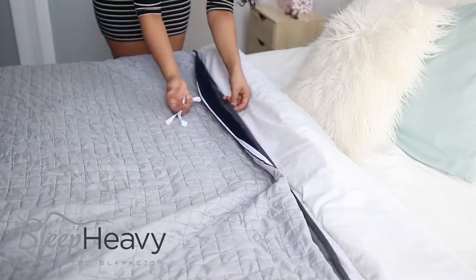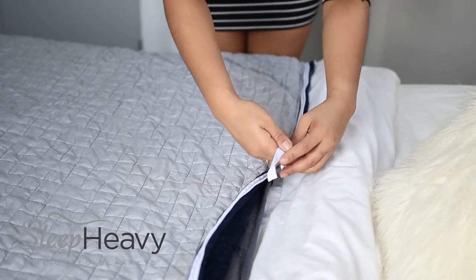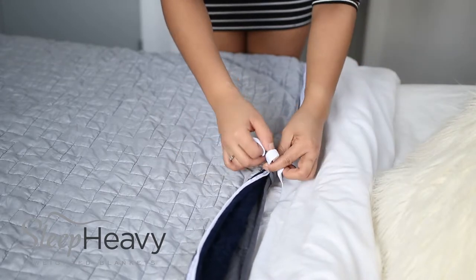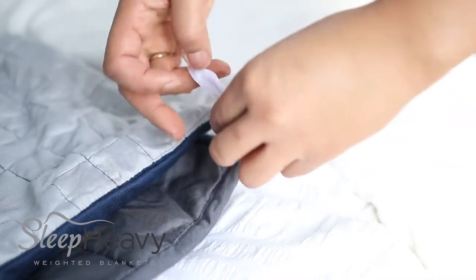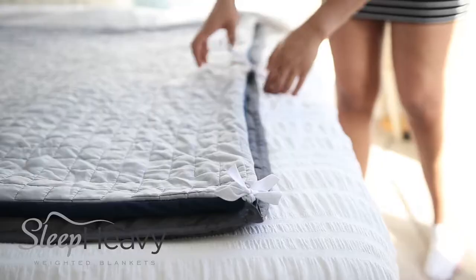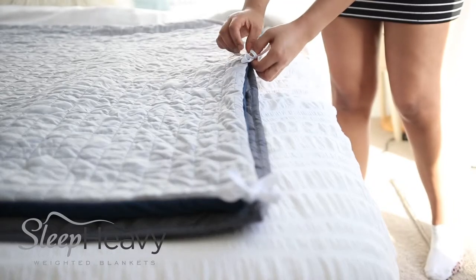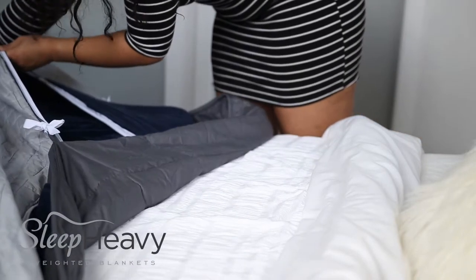Now that the blanket cover is inside out, simply lay it on top of your weighted inner and line up all the corners and loops and ties. You'll find ribbon up all sides of the blanket and it's important that you securely tie these to all the loops on the weighted inner to make sure it doesn't slide around inside the blanket and you end up with all your weight at one end or the other. We tie a simple bow because it is secure enough but also easy enough to undo when we want to wash the outer layer of our blanket.